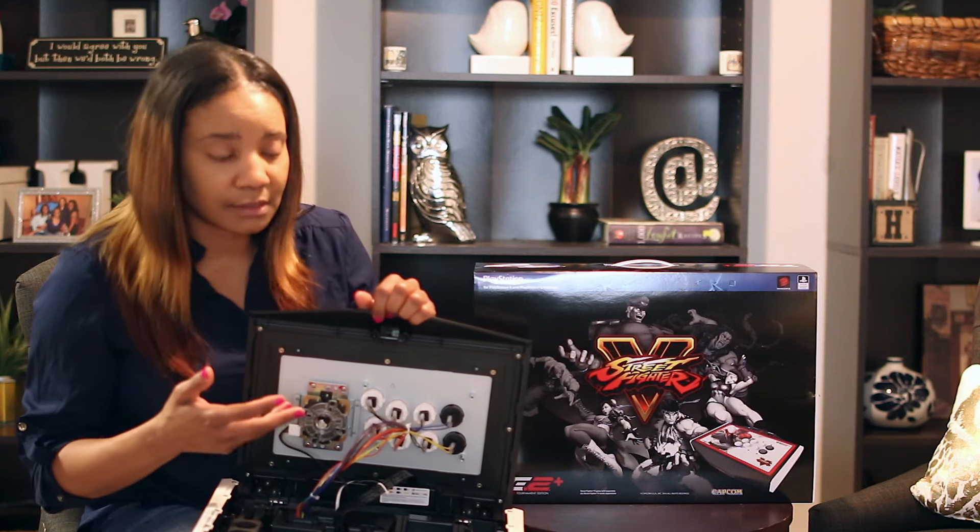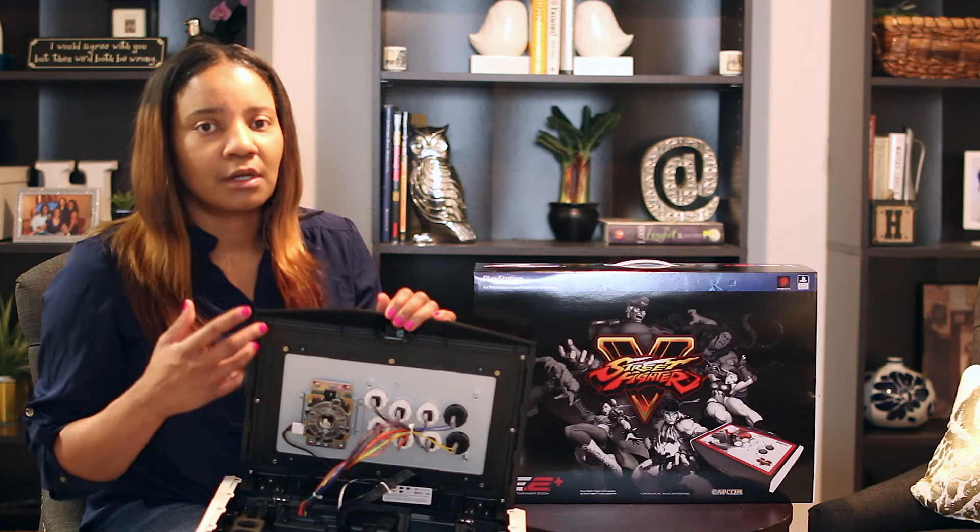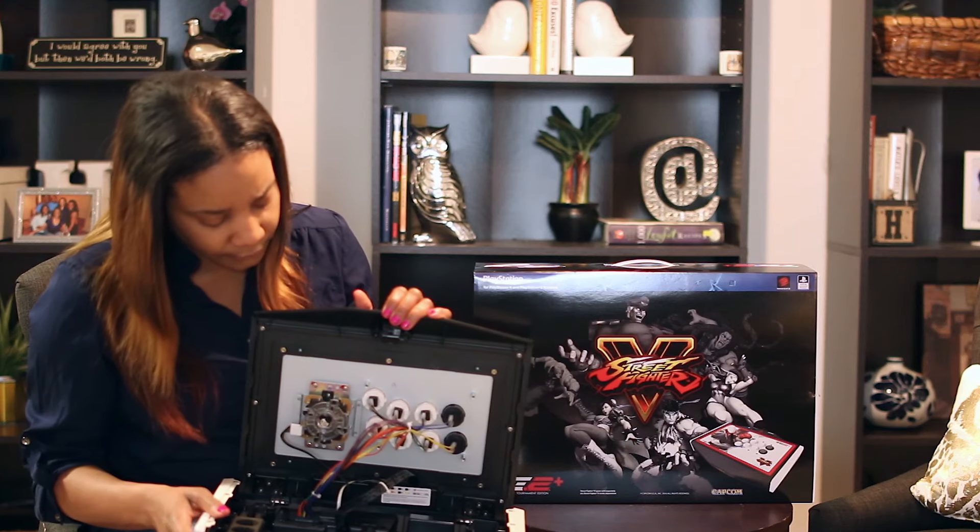Also, if there's ever a problem with the arcade stick, it'll make it a lot easier to actually fix it. So that's another thing I do like about it. One other thing I forgot to mention that I didn't so much like about it is the weight — it is a little heavy. I wish they could have made it a little bit lighter, but I guess because it's so sturdy and a big solid arcade stick, the weight comes into play.